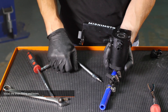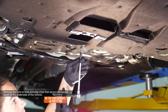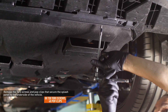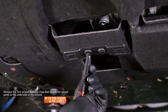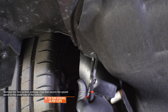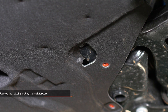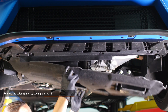Ensure that all the worm gear clamps are tight and that the drain valve is in the closed position. Note: the hoses shown here are prototypes — your hoses will be black. Remove the 8 Torx screws and 4 pop clips that secure the splash panel to the underside of the vehicle. Take note of the two points where the splash panel sits on the subframe, then remove the splash panel by sliding it forward.